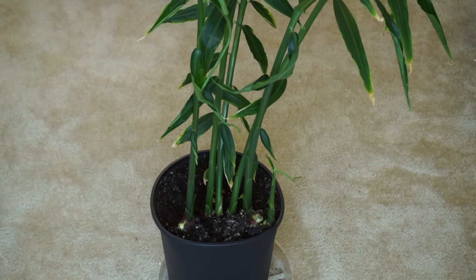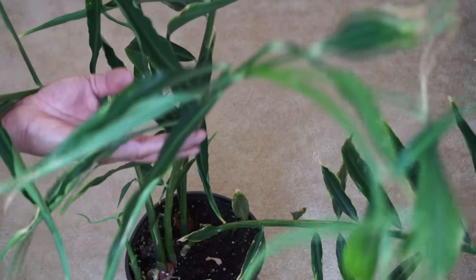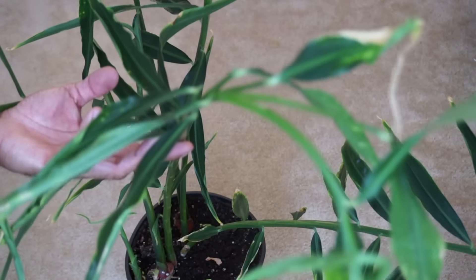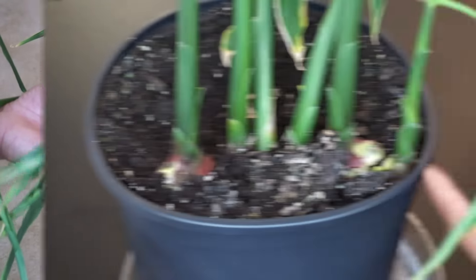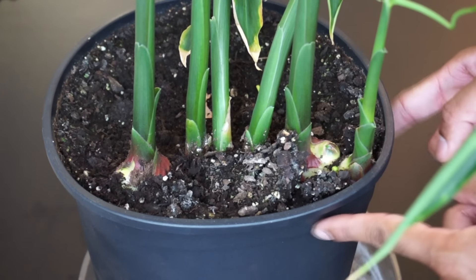Hi guys, today I'm going to show you how to harvest ginger. You can tell that the ginger is ready to harvest when the shoots have grown to about four to five feet. As you can see, there are six shoots growing out and the plant has started to distort the shape of the container.